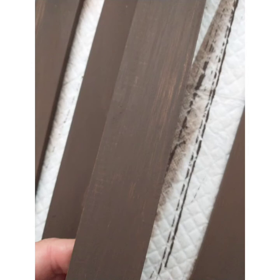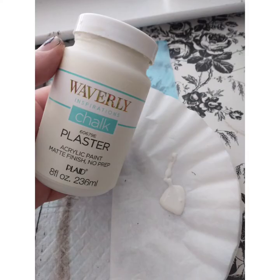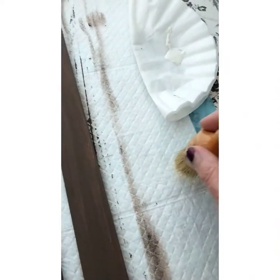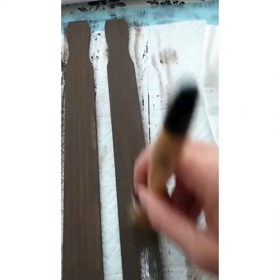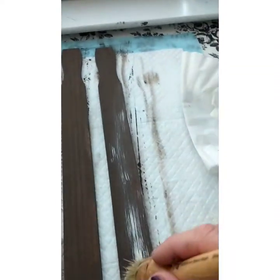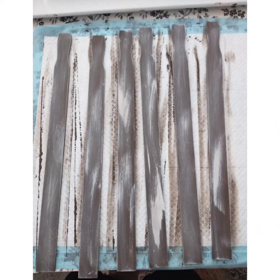Now remember, these are yard sticks, so they do have some measurements on them. Make sure they're either covered or flip them over. Make sure your sticks are completely dry before moving on to the next phase. I'm going to go ahead and use a dry brush using the color plaster over top of the truffle brown. Make sure everything is fully dried or you're going to end up with various different colors throughout your sticks.